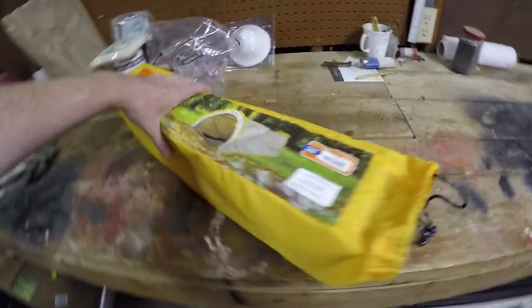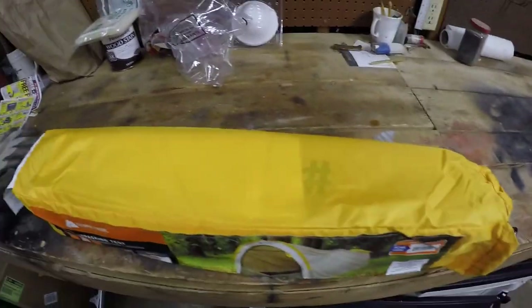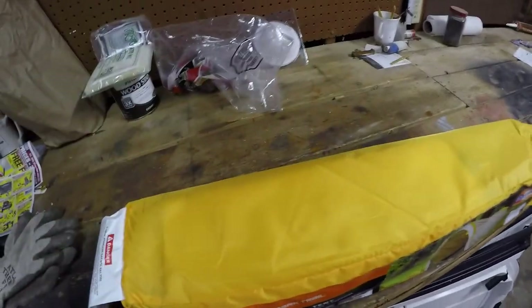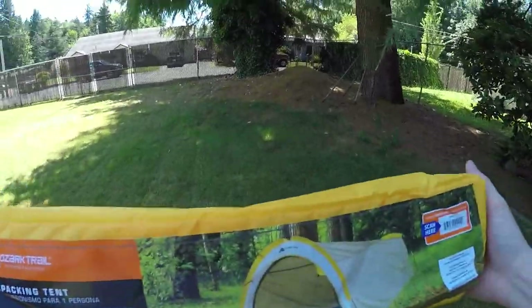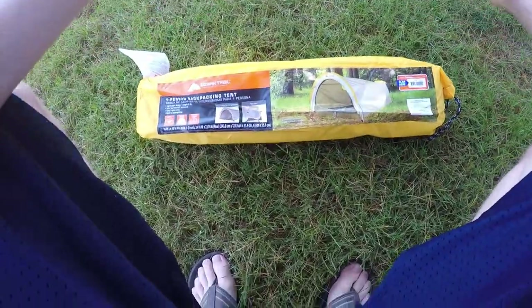I'm probably going to throw on the chest mount for this because I don't have a tall enough tripod. Found a nice little shady spot. First we'll take it out of the box — super simple.